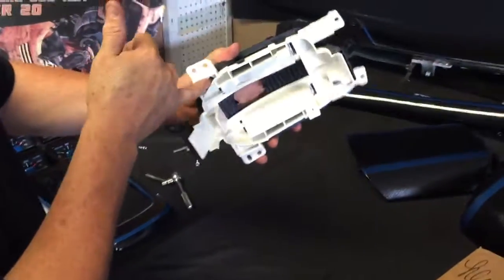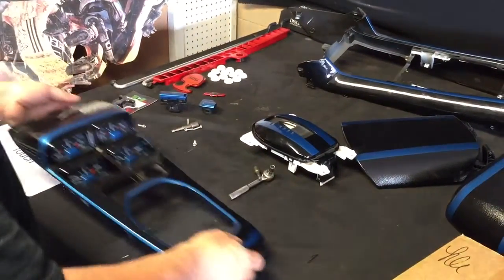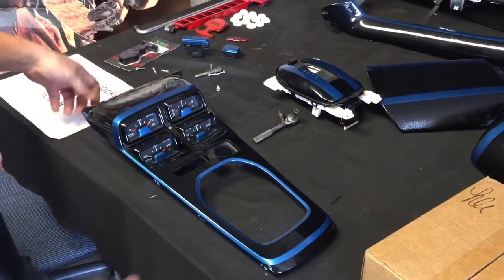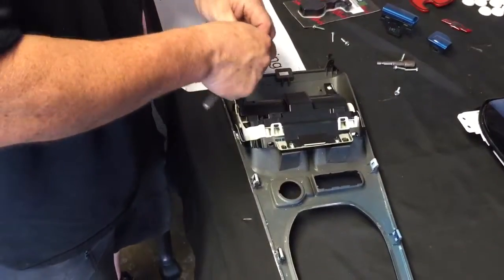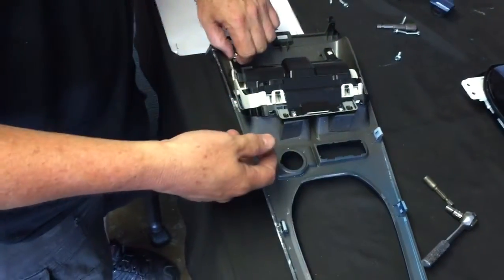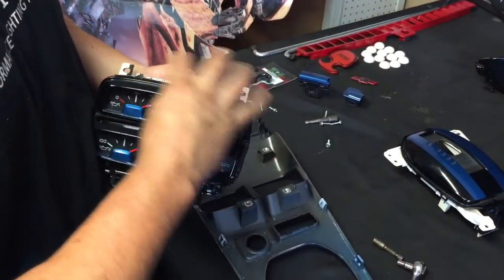If you want to separate the auto trim from this piece, it's just four snaps — one, two, three, four — and that'll separate from that. If you have aux gauges, it's pretty simple. You flip it over, you've got four screws — one, two, three, four. Disconnect the harness, take this out, there's your aux gauges. These are just snapped in; press down and your gauges come out.